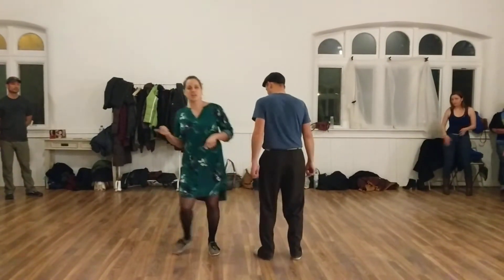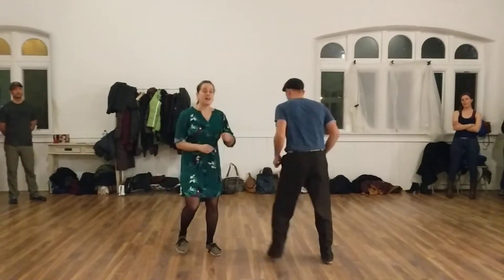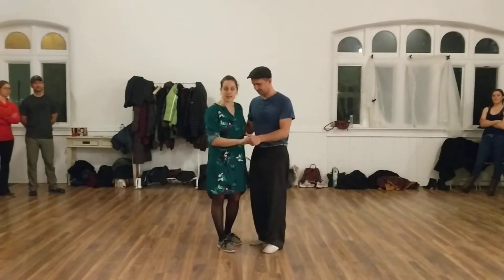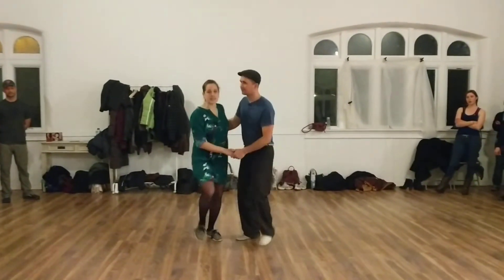We also did triple steps, which we did side to side. Then we learned how to connect with our partner in a close embrace, and took those basic building blocks and did a little rhythm: rock step, triple step, triple step. This is our basic.